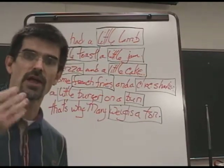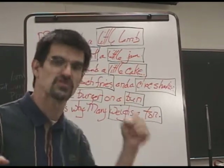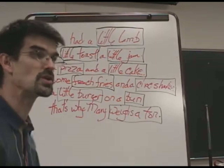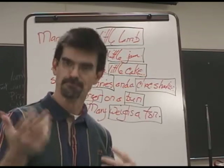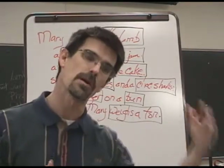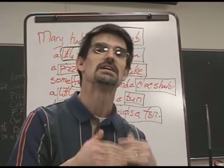Then I'm going to transfer that to body percussion — different body percussion sounds: clapping, snapping, head, stomach, stomping, patting lap, whatever it is. Each one of these words is going to be a different body percussion. Then we're going to transfer that to non-tuned percussion instruments: shakers, drums, cowbell, all those kinds of instruments. We're using good pedagogy — moving from simple, which is saying the words, to complex. And at the point where they can no longer be successful, I stop and back up a little bit to catch them up.